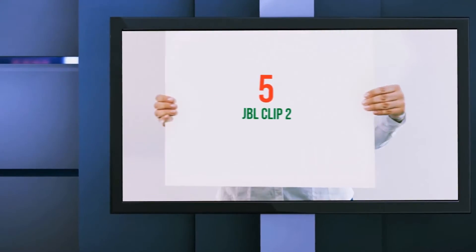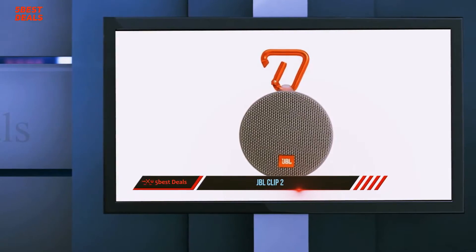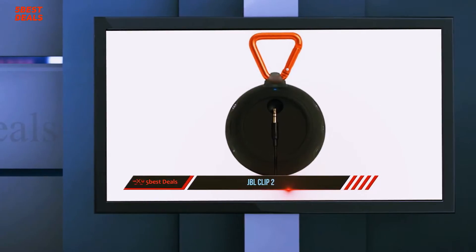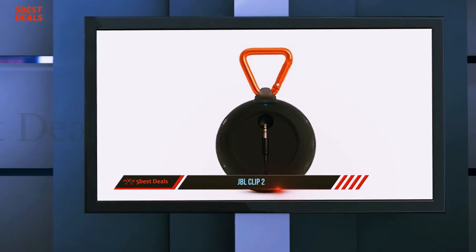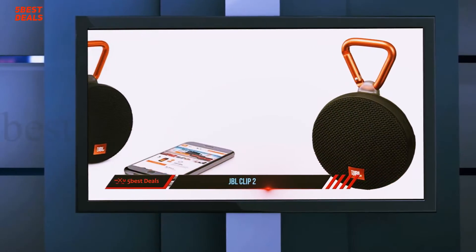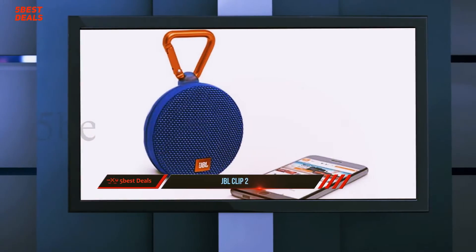Starting at number 5, the JBL Clip 2. JBL's Clip speakers have been among our favorite micro Bluetooth speakers, and the new Clip 2, which comes in five color options and costs $60, is also a winner. The Clip 2 has a couple of notable changes from its predecessor.